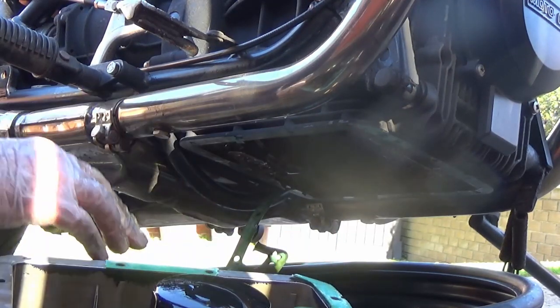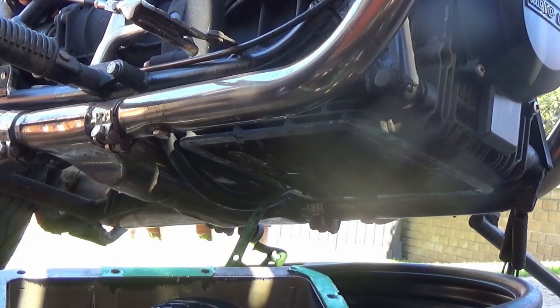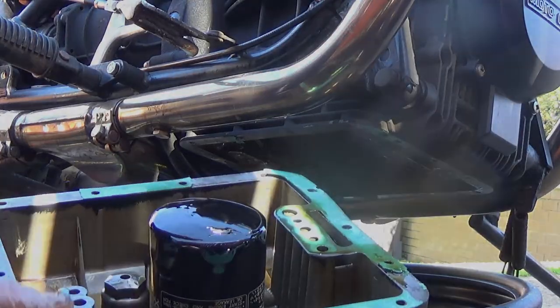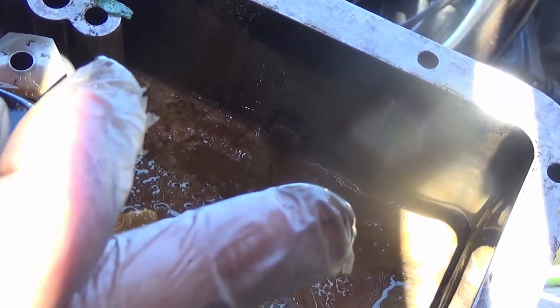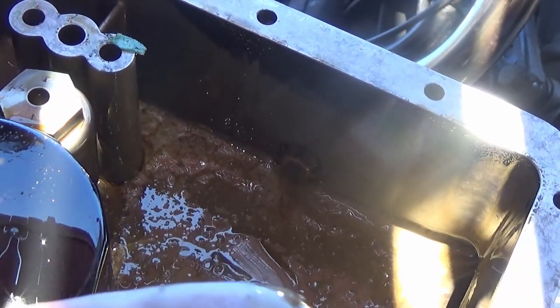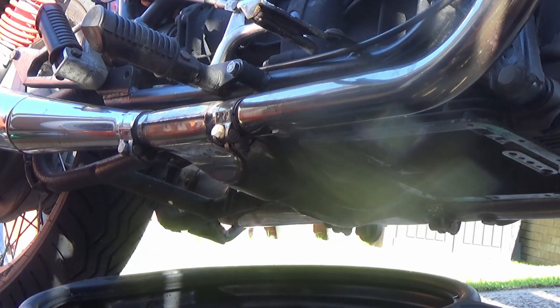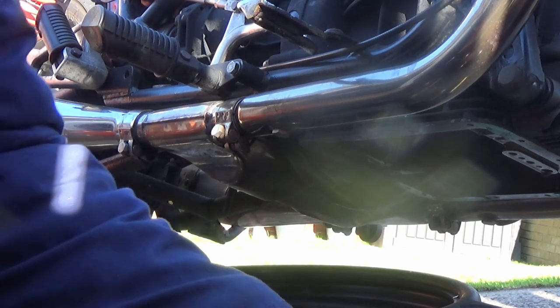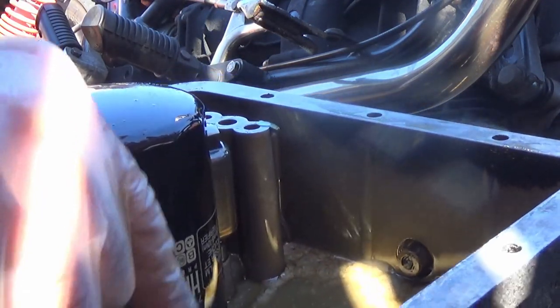The gasket was probably put on dry which is why it's stuck and just ripping into pieces. You can see all the sludge round the bottom - it's white, you can see it's got water in, just dampness which has been collecting in the bottom. It's not too much of a problem, but the filter intake is right on the bottom - it could get sucked up around the engine.